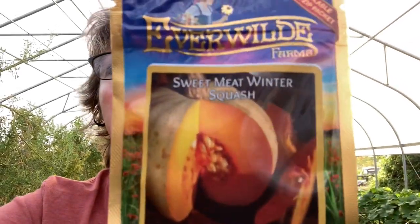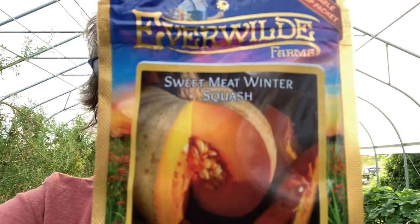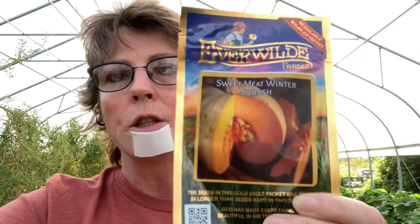Somebody had asked me about the sweet meat melon — they had never heard of it. So this is what it is: it is a sweet meat winter squash. These guys get to be about 15 pounds. We're going to go ahead and try some of these. Greg's got pumpkins started.